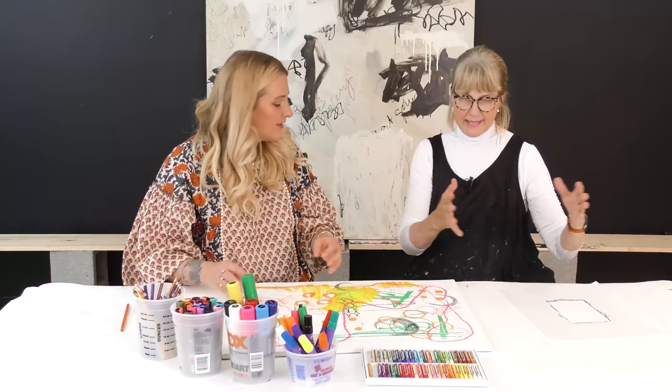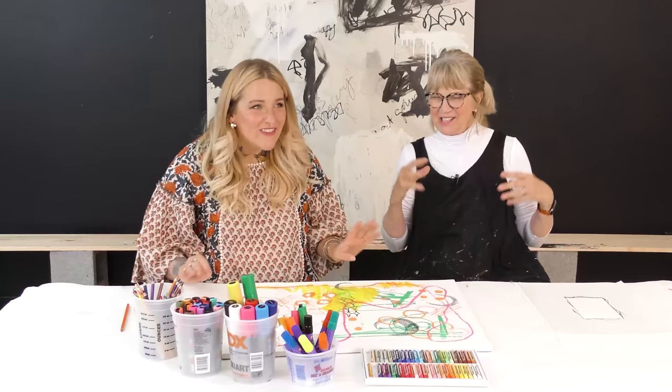I remember in one of your videos, you said you let your grandbabies just color and then you'll mod podge it onto some of your paintings. Yeah, I'll do a collage. I keep collage papers of what they do — I have all of them too. It's wonderful.